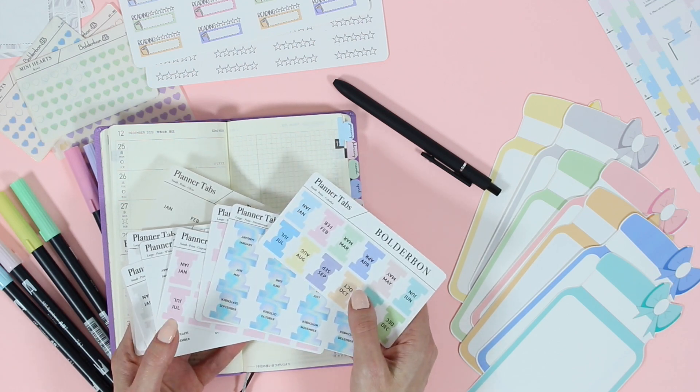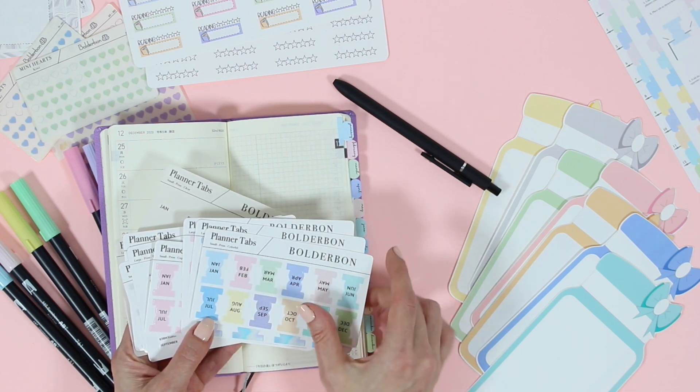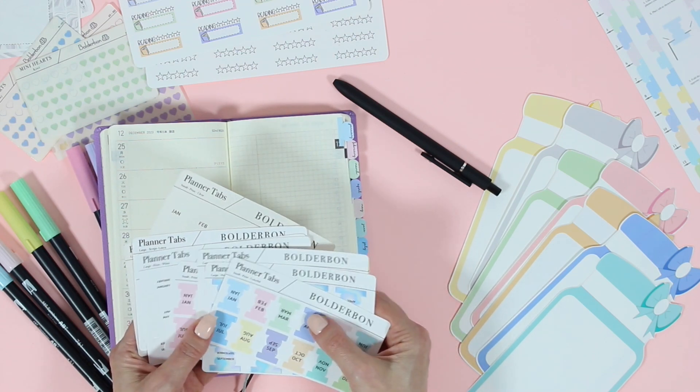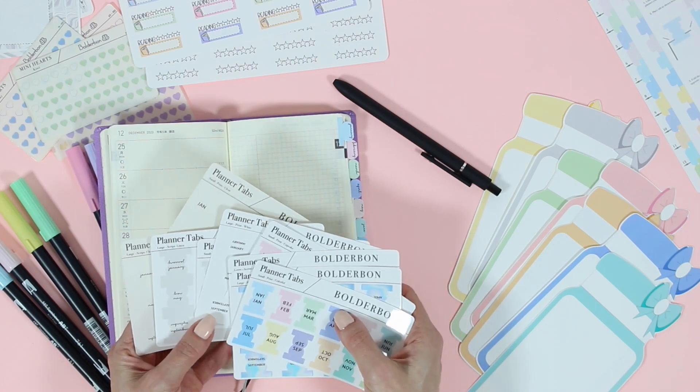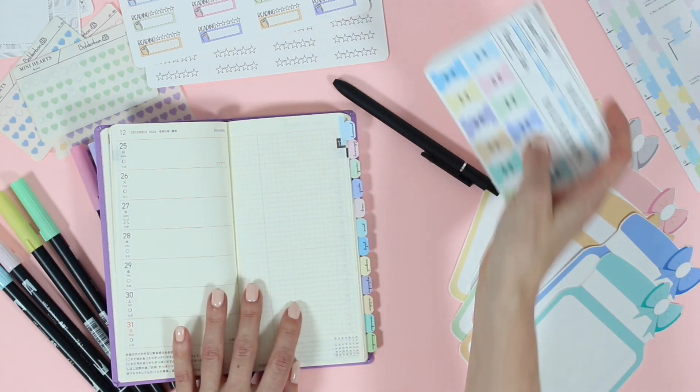There are so many different planner tabs that you can choose from this year. So we have, I believe, nine or ten different tabs. We have the smaller tabs, the larger tabs, and then lots of different colors. We have colorful, and then we also have a lot of neutral and clear planner tabs as well.